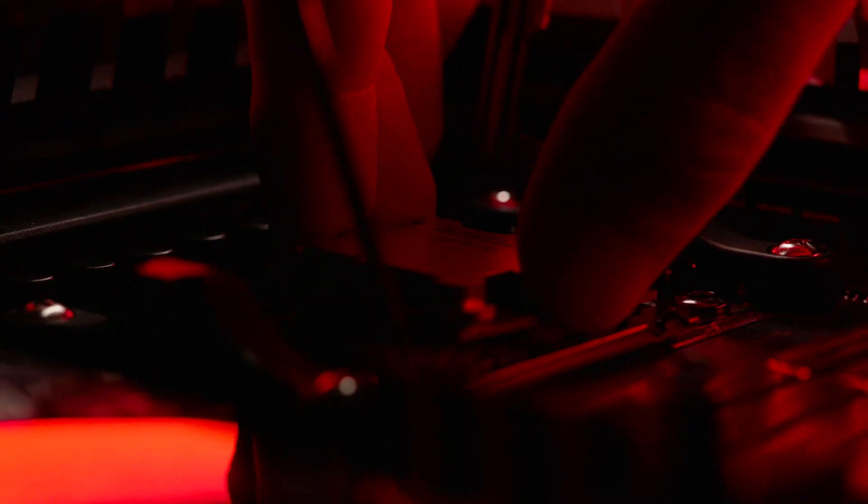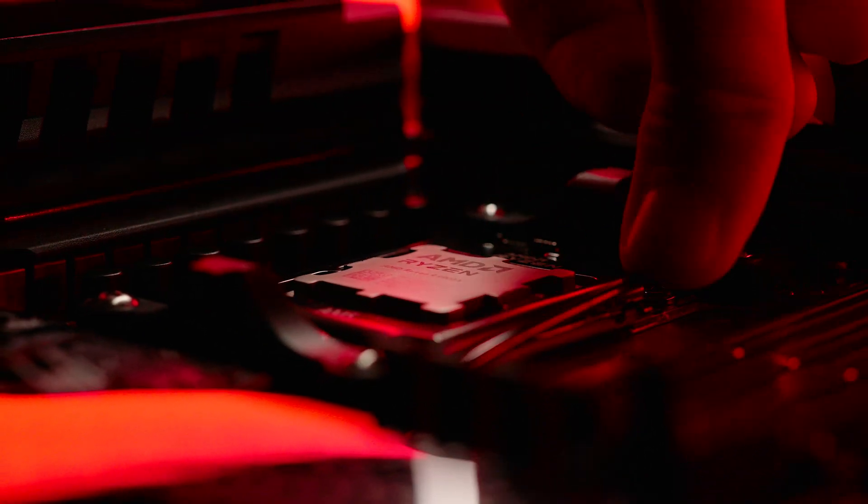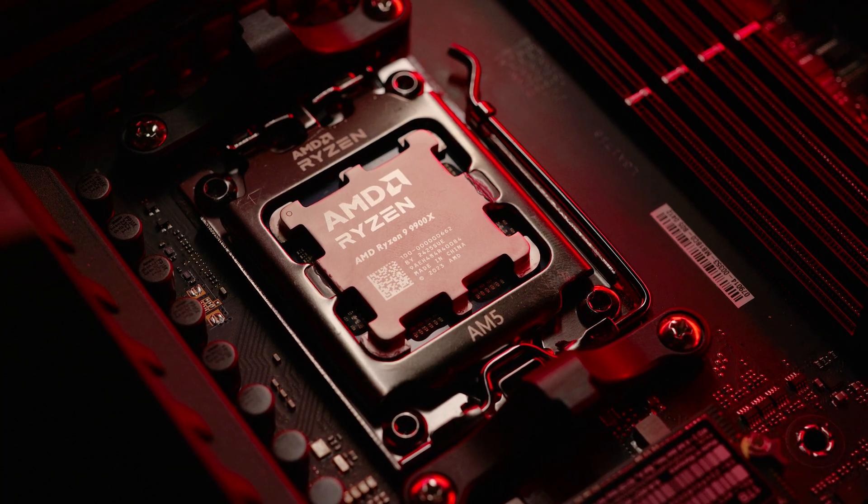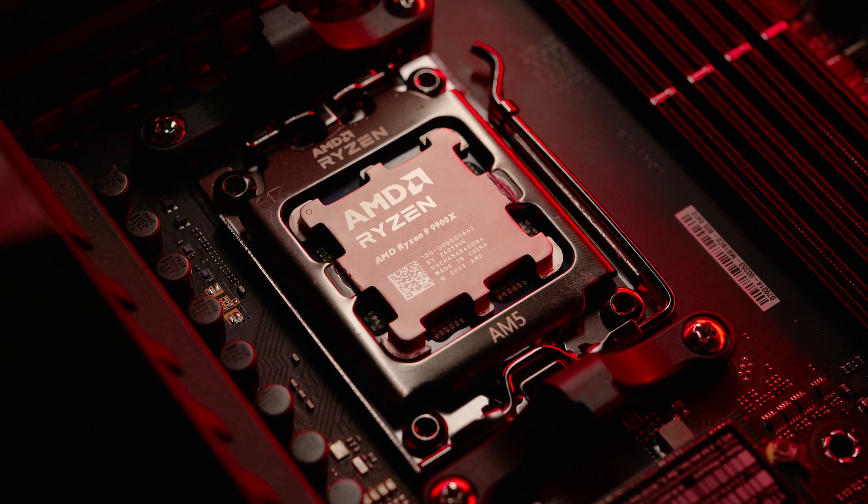What I'm going to be covering about this CPU is the stock performance versus the previous generation, thermals so everyone knows what cooler to use, a bit about the power draw, and of course how to overclock and tune the CPU to get the best out of it and what results you get from tuning. So all that being said, let's get into it.